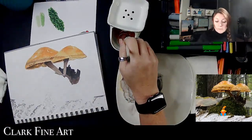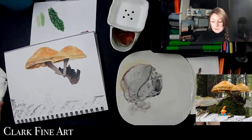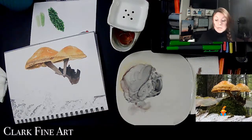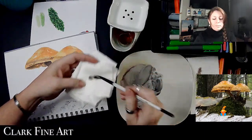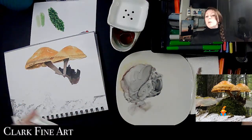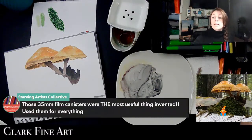That doesn't lift well but I can get the brush cleaned out. Making it worse — stop! You guys do that? Just cleaning some of that out of my brush. The 35mm film canisters were the most useful thing ever invented — used them for everything. What couldn't you put in one of those? They had a good seal too — you could carry all kinds of stuff in there.